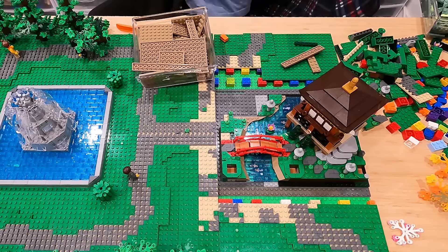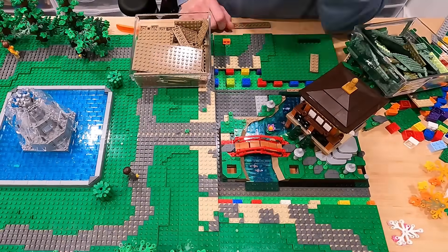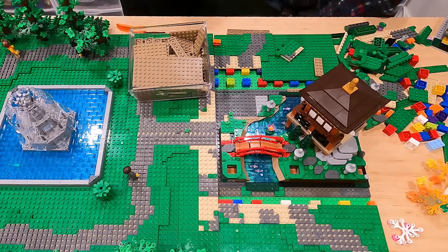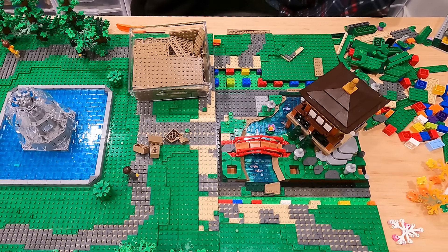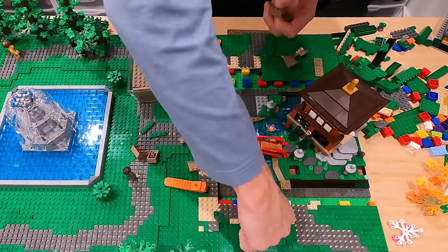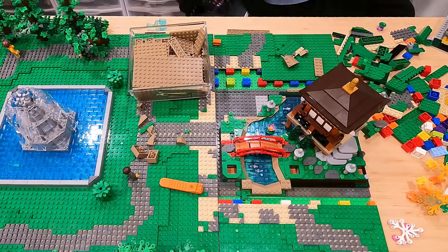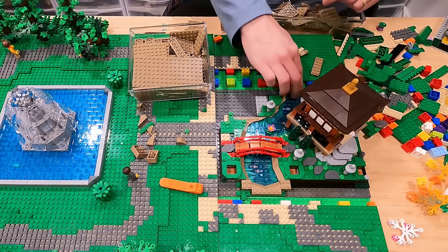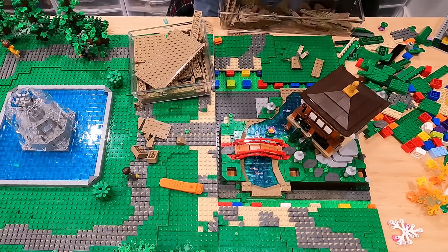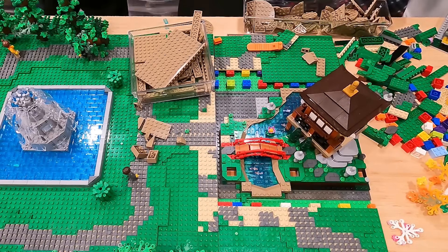I'm going to try and blend it in with similar colored pieces the original set uses — some dark green and dark tan just to create the base of the creek. They use wedge plates in dark green and these really odd shaped slopes in dark tan. Unfortunately, this can't actually be a creek flowing through because there's nowhere for it to flow, so I've got to make it look like a little elongated pond that goes underneath the bridge. It's not huge, but I think it gets the point across.